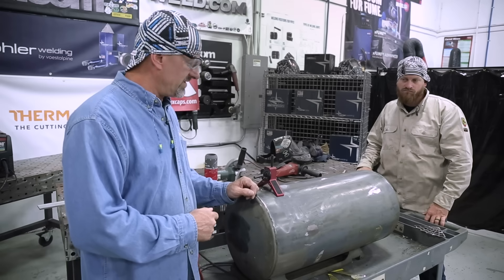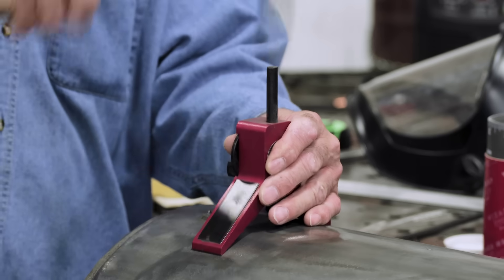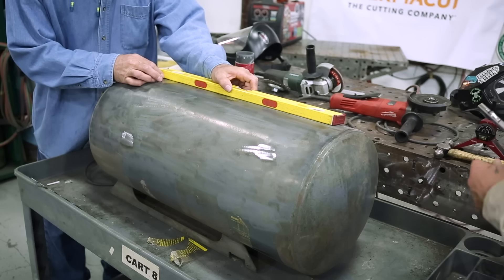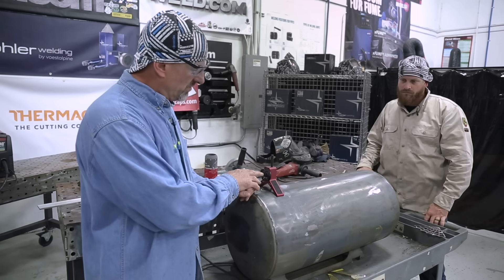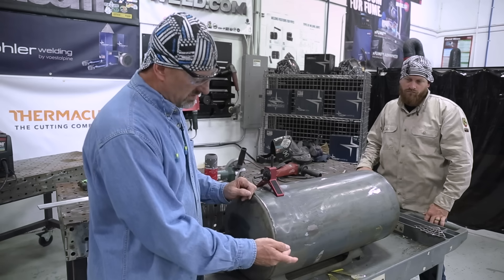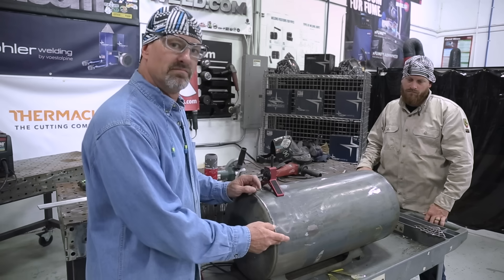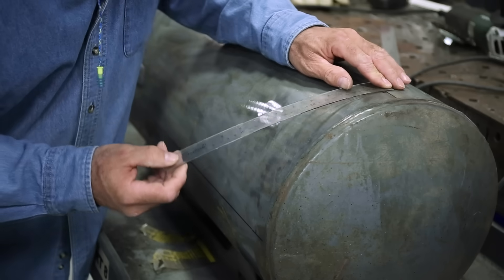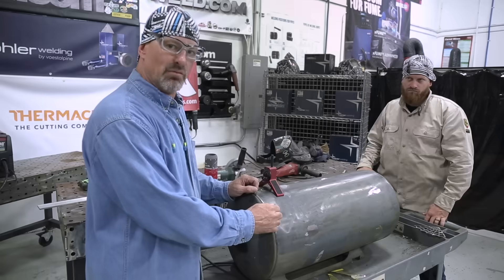I got my Flange Wizard center finder here — what I'm going to do is find the exact center, punch it, and hand it to Bob and he'll do the same on his side. Then we'll take a straight edge and make a straight mark for the top of the door cut. We'll move it down here to find the center on the side, do the same thing — find the center, make a punch, hand it to Bob, he'll do his side. We'll take the straight edge to make a nice straight line for our door, then take the wrap-around and connect the lines so they're nice and straight, then we'll get to cutting.